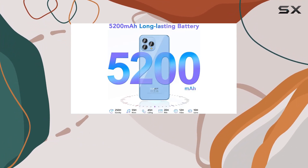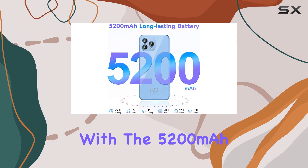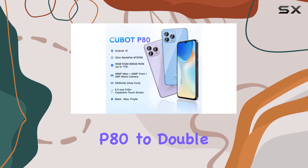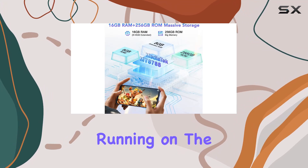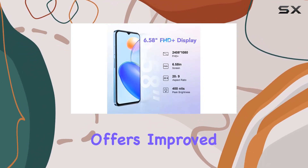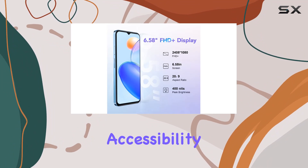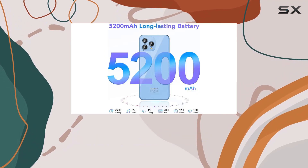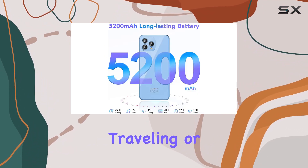Battery life won't be a concern with the 5200mAh long-lasting battery and OTG functionality, allowing the P80 to double as a power bank. Running on the latest Android 13 operating system, the device offers improved clarity, easier accessibility, and a sleek textured design that screams sophistication.